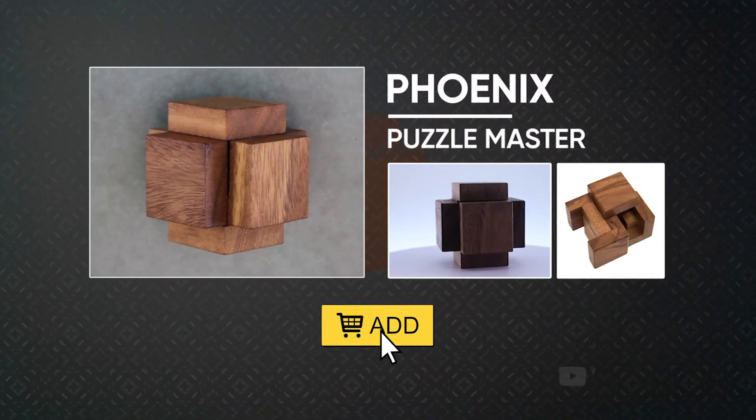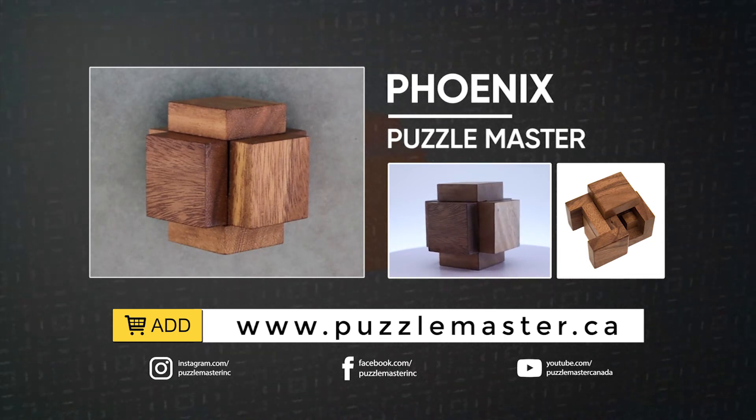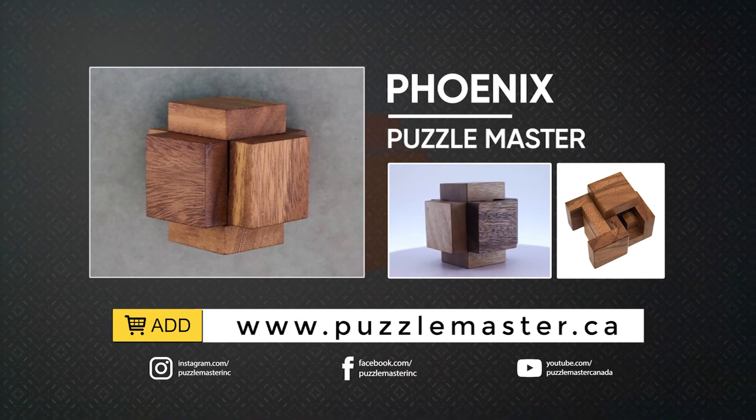Thank you for watching. If you enjoyed this video, we have plenty more like it on our YouTube channel. Haven't had enough? Join our community on Facebook or Instagram. For more puzzles, we have a massive catalog of puzzles at puzzlemaster.ca.